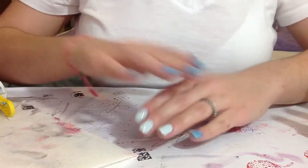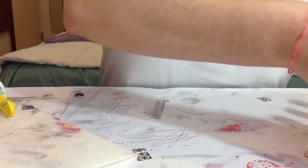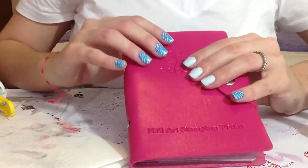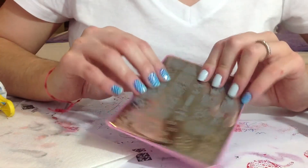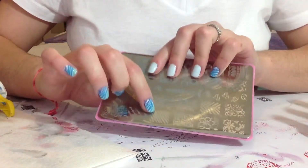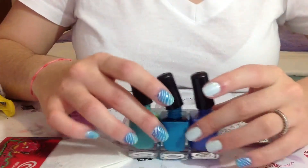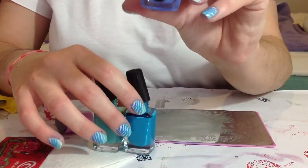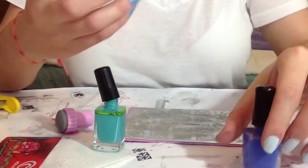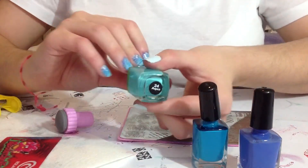And then for stamping, we're going to create this look. I will be using the pink set from Sissy & Sissy, and the plate I'll be using is plate 12. Here is the image — these lines. The stamping polishes are from Mundo de Uñas. I will be using 49 lavender, 5 turquoise, and 21 aqua.